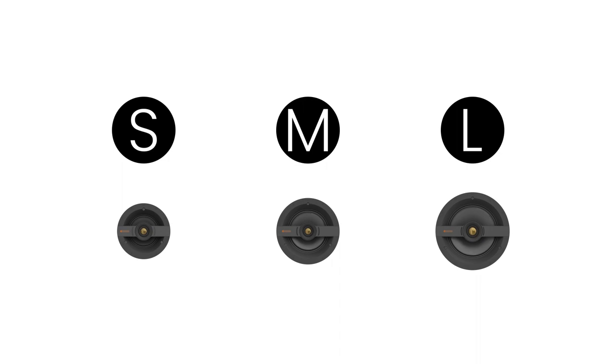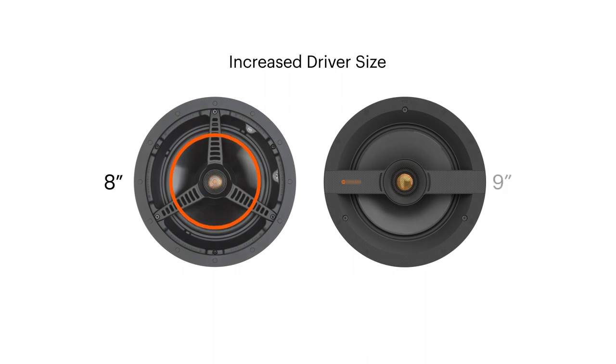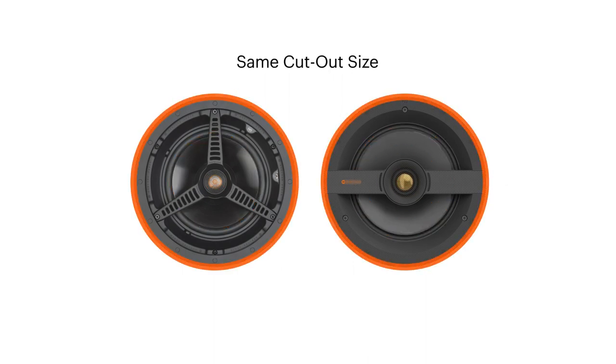We wanted to simplify the process of specifying speakers. So what we've done is ensure that all the speakers we've developed for the new range fit in three cut-out sizes that we've simply labelled small, medium, and large. We've enhanced the driver cone area in order to maximise performance — taking what was a six-and-a-half inch cone up to seven, and what would have been an eight up to a nine. That's still within exactly the same cut-out size as the previous generation, but we're absolutely maximising how much cone you can get in there, delivering just that bit more performance for every product.